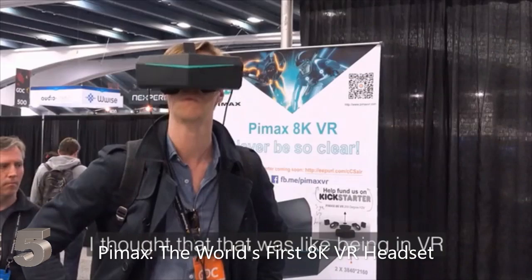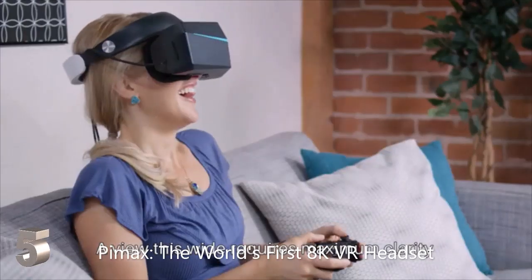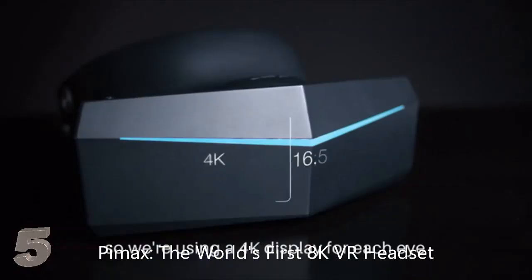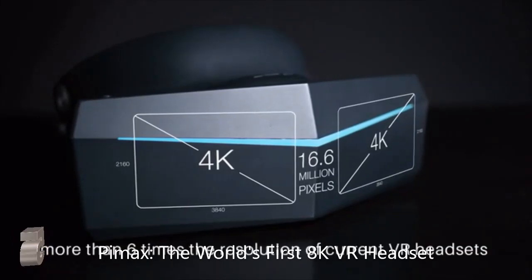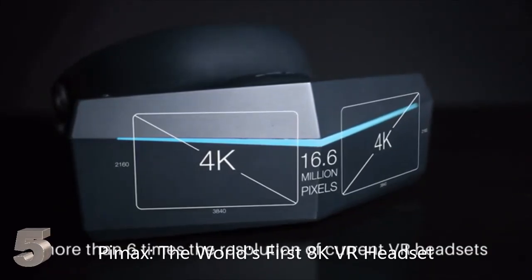Field of view was everything that I've been wanting in virtual reality. I thought that that was like being in VR, and this one is like looking through tiny binoculars. A view this wide requires maximum clarity, so we're using a 4K display for each eye, totaling over 16 million pixels — more than six times the resolution of current VR headsets.